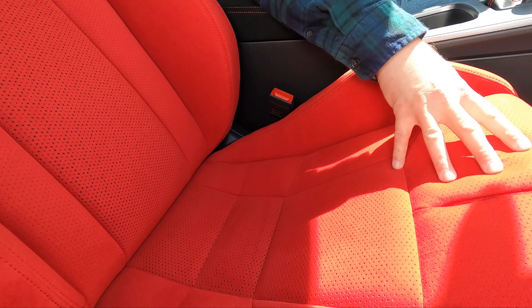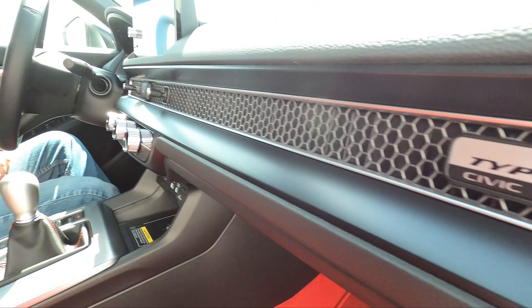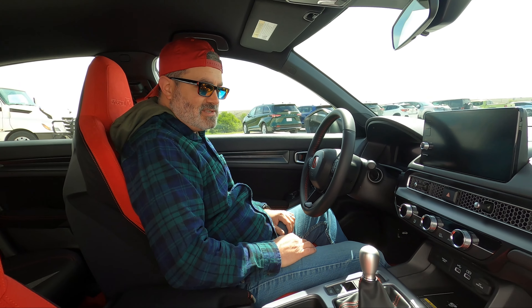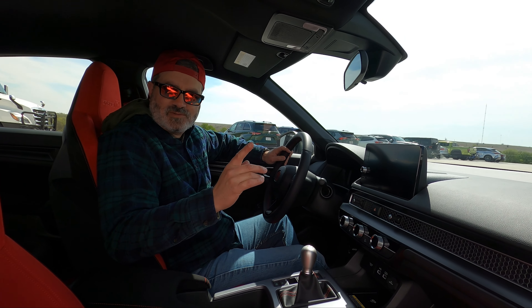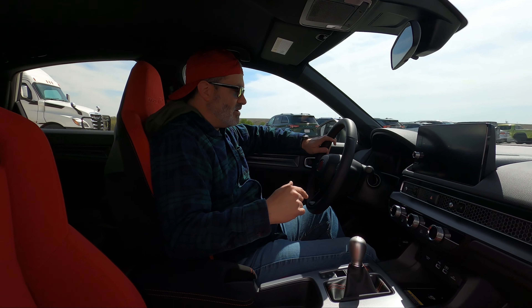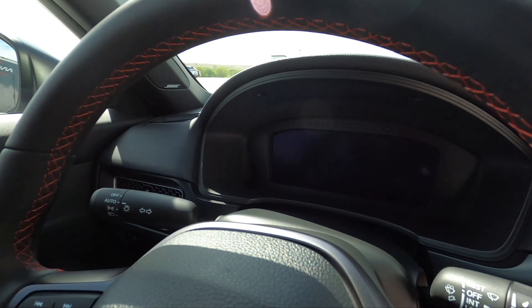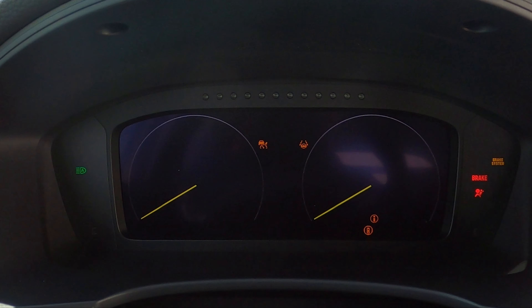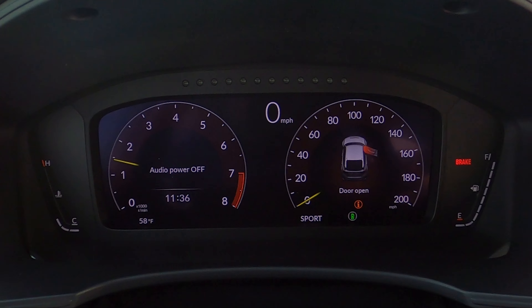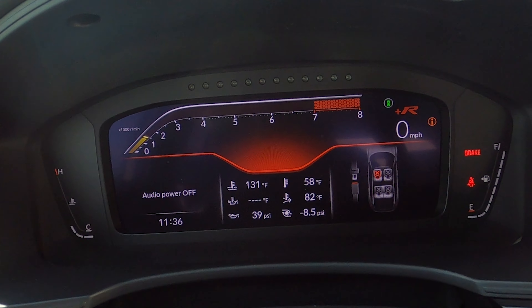Wait — are those red-tinted sunglasses? They match — yes, these are Type R sunglasses. Red seats in the front, red carpet, everything's red including the Honda logo on the steering wheel. The seats are very supportive — it's a Recaro. And red seatbelt up front — that's more horsepower.